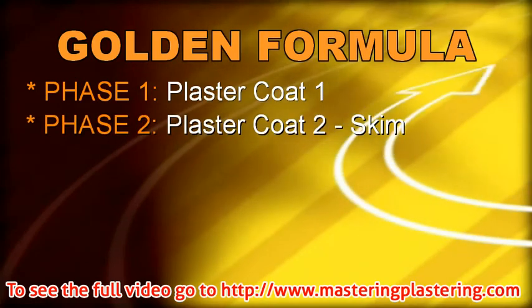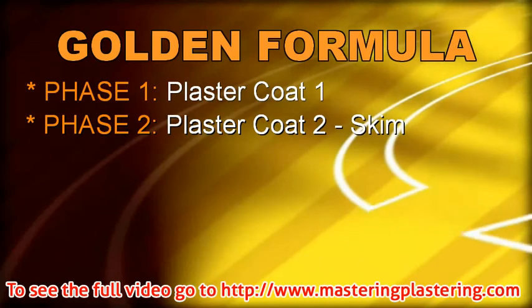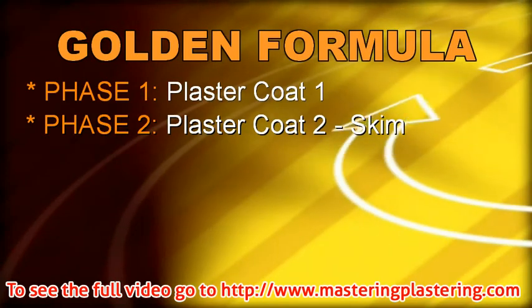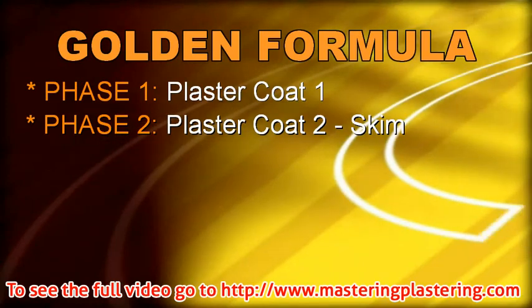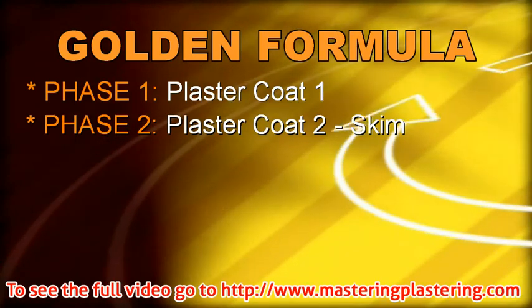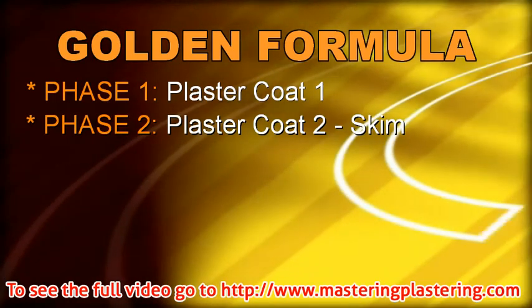Phase 2: The second coat, sometimes called a skim coat. This is the second and final coat of plaster we will apply. The following four phases are based on improving the surface of the plaster that we have applied in the first two phases. No further plaster is added in the following stages.